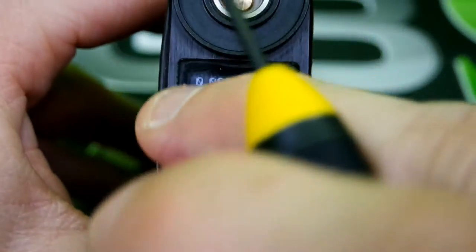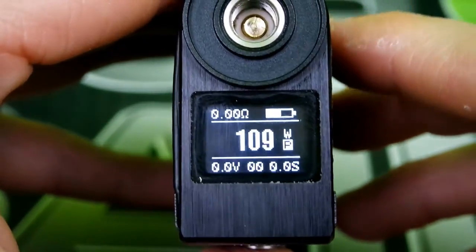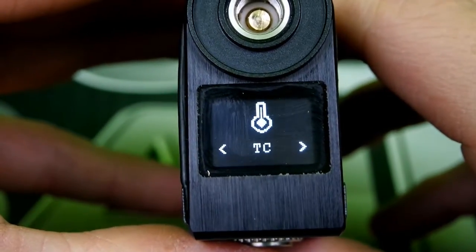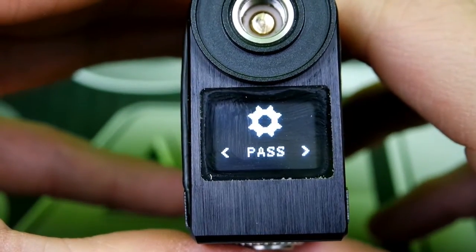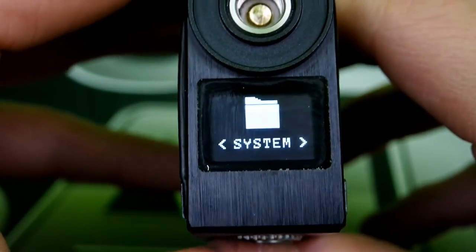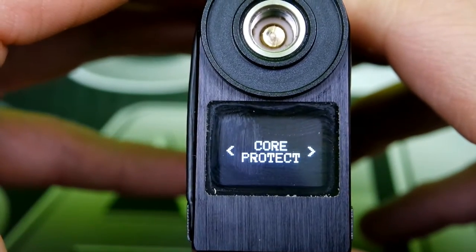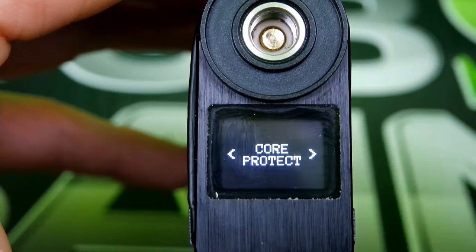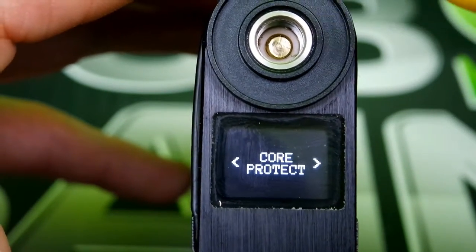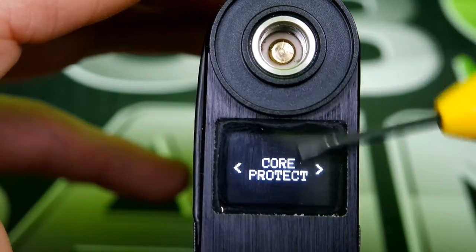You do have a plastic film over the top of the screen to protect it — I did take mine off. In order to get into the menu system, it's three clicks of the fire button. Navigate with the up and down buttons. You have temp control, bypass mode — which makes it an unregulated series mod — and system settings where you can flip your screen and check the puff counter.